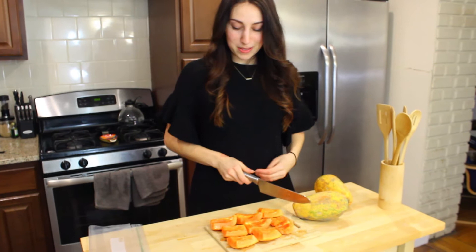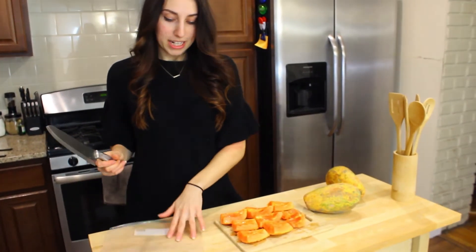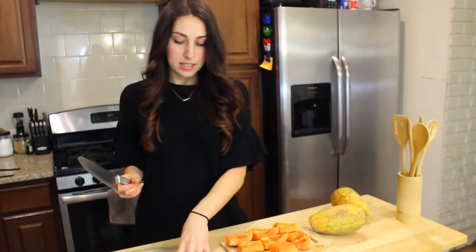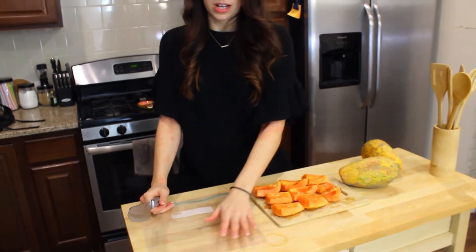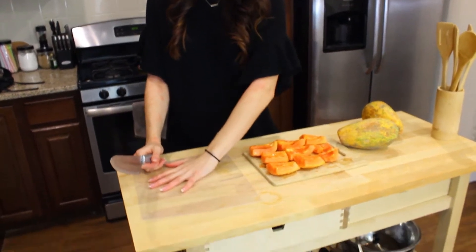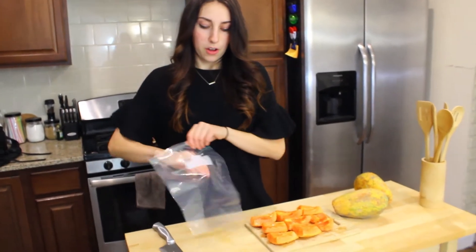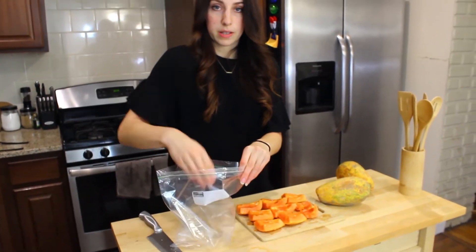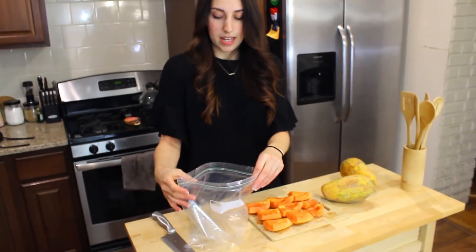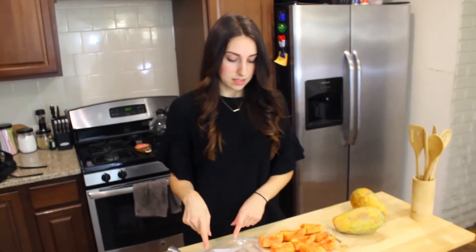We're going to chop this into cubes and then put it in this freezer bag. My trick to freezing fruit without it all clumping together is to store it in the freezer flat — lay the fruit out flat. If all the fruit sits at the bottom and you store it like that, it'll get very hard because fruit has water in it. So if you lay it out flat, it will be set.